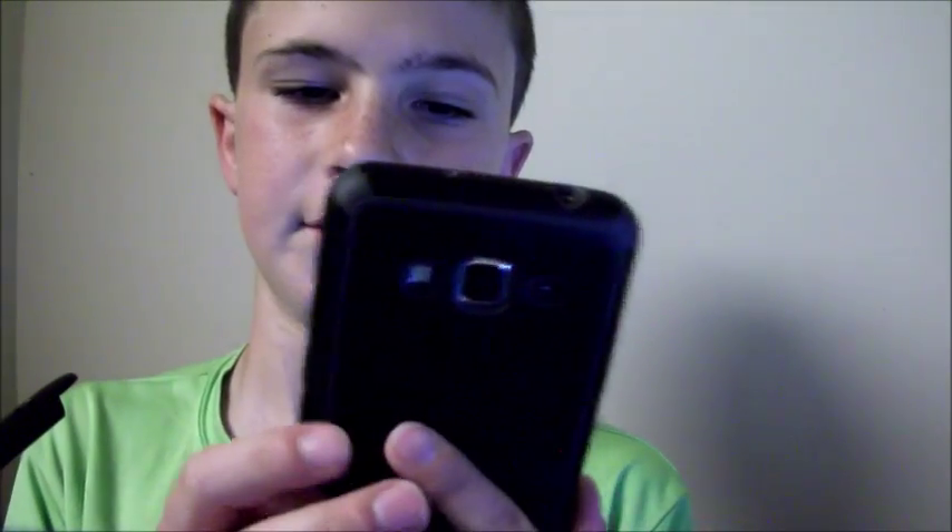It has an 8 megapixel rear-facing camera — you can see it right there — and a 2 megapixel front-facing camera. They take decent pictures. I've used the rear-facing camera a bit.